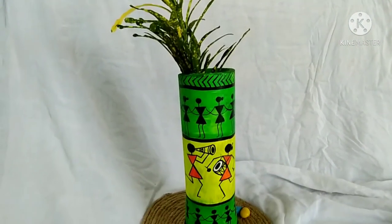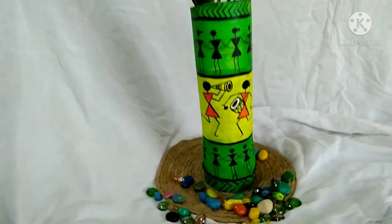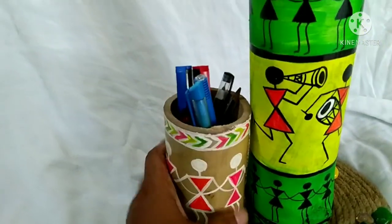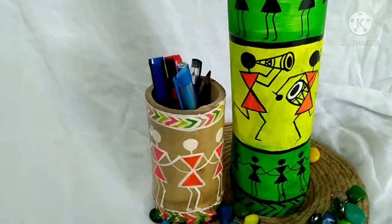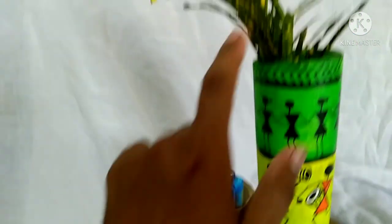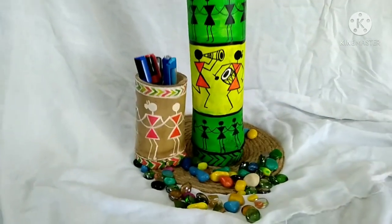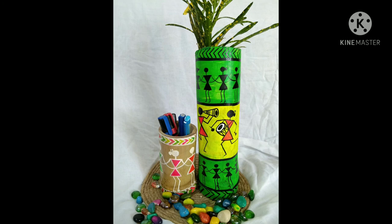Now I have made a pen stand and drawn the design directly — I didn't have any colour on the base. If you like this bamboo art, please do like, comment and share my channel. Bye till then, take care, and please do tell me how you liked this work.